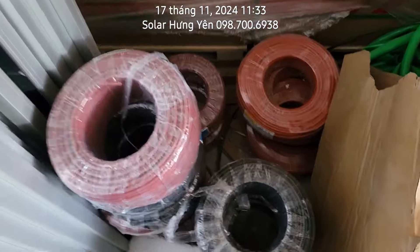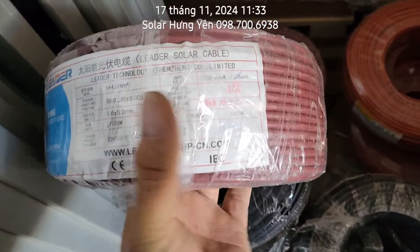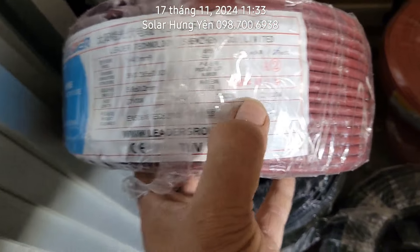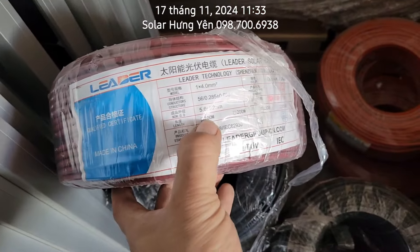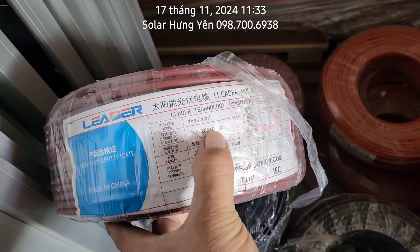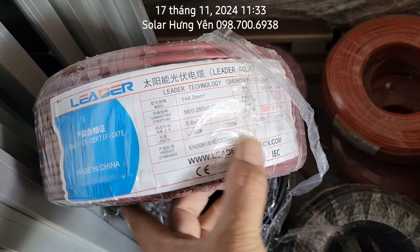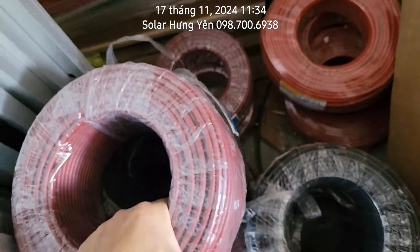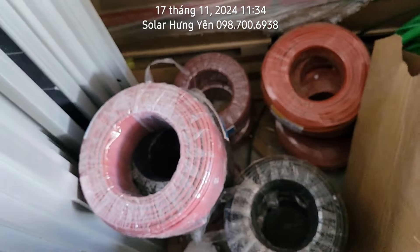Đây là dây của hãng LIDER. Bên em đang sử dụng dây sản xuất của năm 2024, ngày 2 tháng 4 năm 2024. Mỗi một cuộn này là 100m, có cuộn màu đỏ và cuộn màu đen, LIDER chính hãng, hàng nhập khẩu. Dây 1x4mm vuông, 5,6 cộng 0,2. Bác làm mà dùng nhiều thì mua cả một cuộn về kéo.